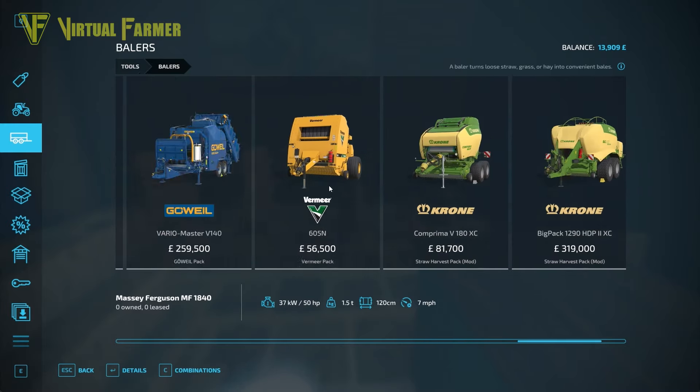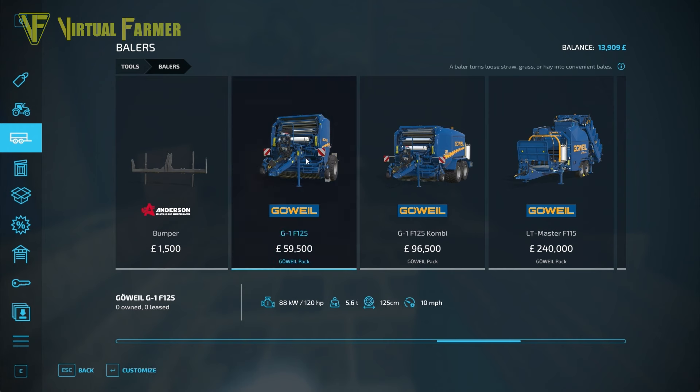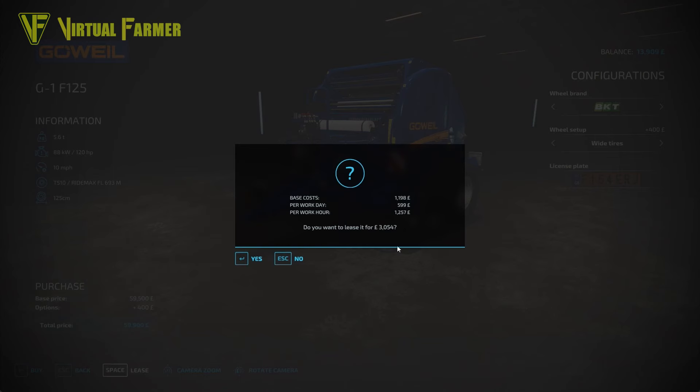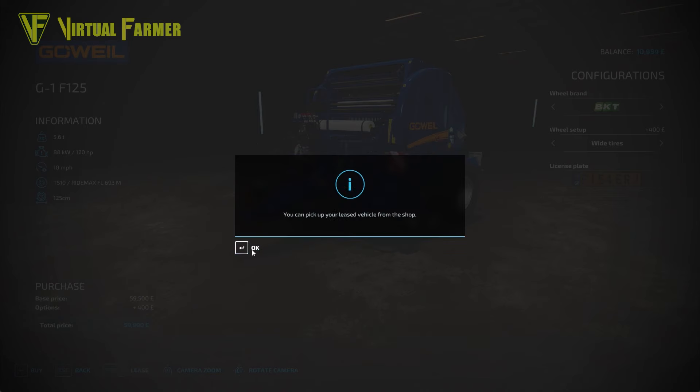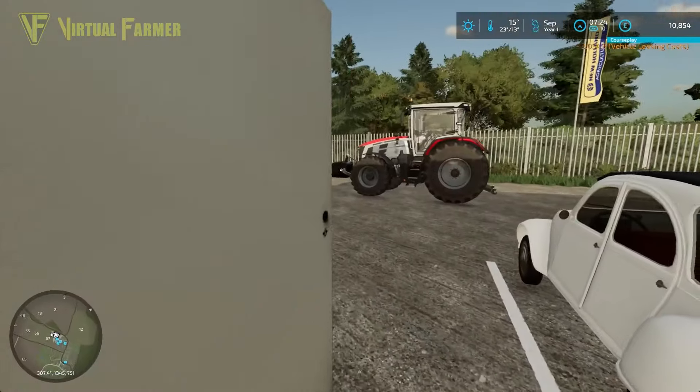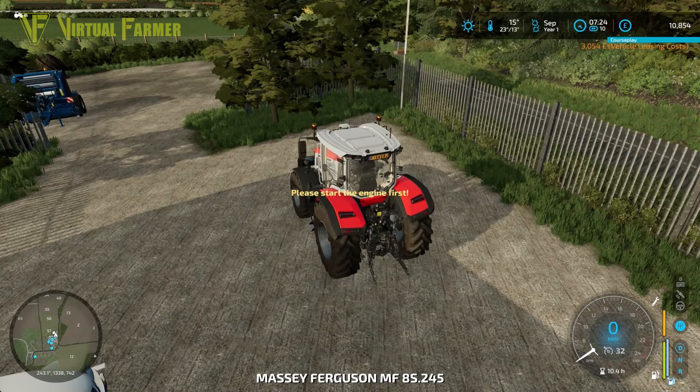I haven't really used stuff from the Wheel Pack so far, so let's put some BKT tires on here - we'll put the wide tires on it. We're going to leave the Fisher Jay number plate on because this is going to be pulled by our tractor. We're going to lease this - it's 59,000 and we have nowhere near enough money. So yes, 3,054 for the lease cost on that.